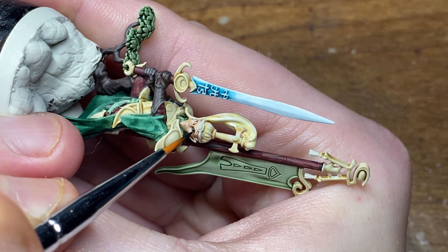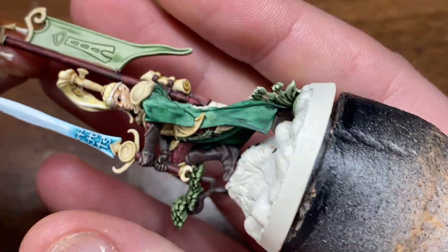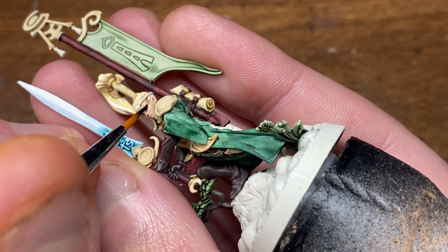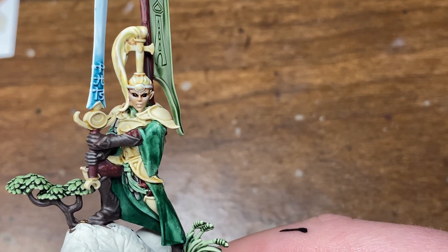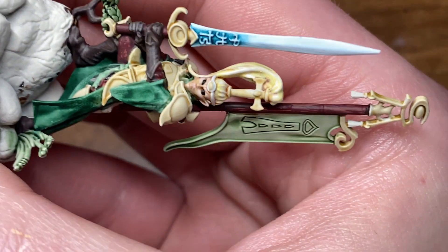To start out with, we're just going to be doing a base coat of black — any black acrylic paint will do. I'll be using the Model Color Black from Vallejo, and I'm using a quite small no-name brush that I got off eBay, which will do just fine for the base coat.